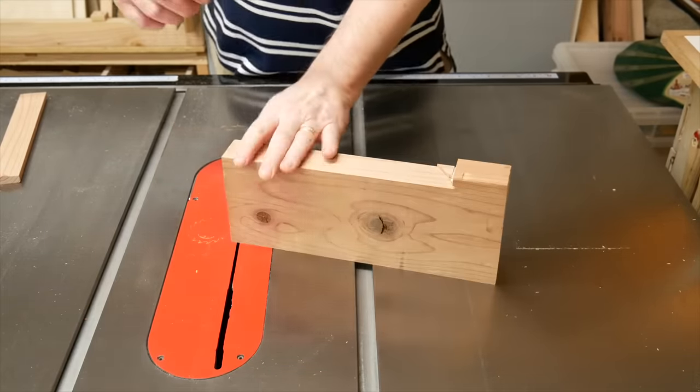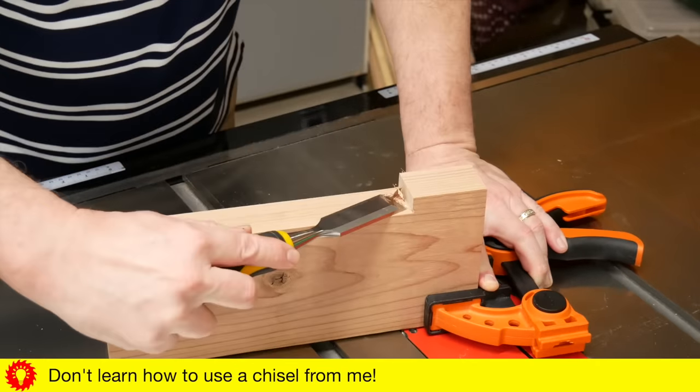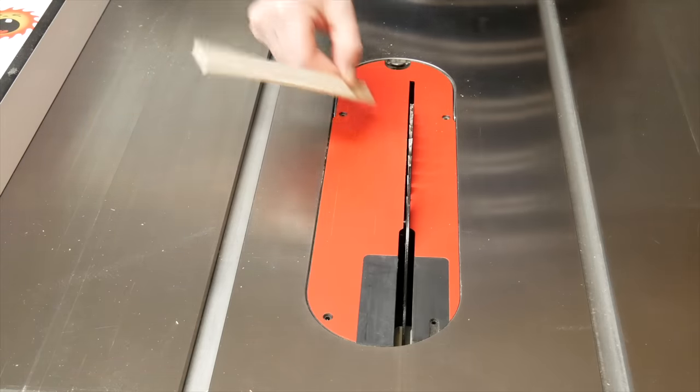Then chisel or sand off the rest. I assume you won't have a camera running, so you won't have to figure out the best way to hold it for the camera. That's all there is to it — now we're ready to make the cuts.